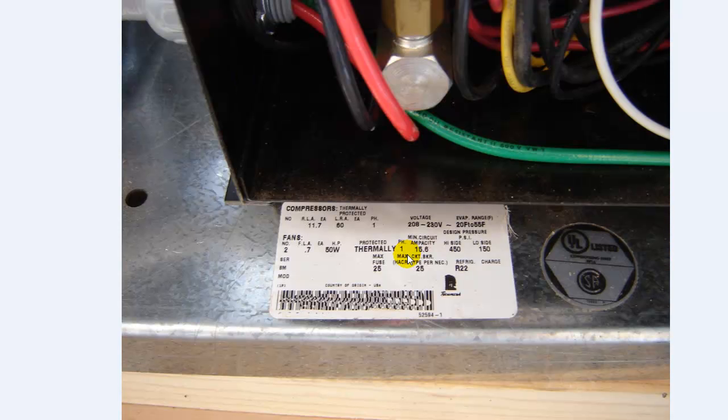I'll go back over this one more time: when you go to order your disconnects, pull your wire, and wire things up, verify your amperage from the nameplate first. If your prints call out for a 20 amp and you wire it all at 20 amp, then you go up on the roof and find out it's actually 25 amps, you're going to have to re-pull all your wire. So try to verify all of your equipment prior to rough-in stage — it's probably a pretty good practice.